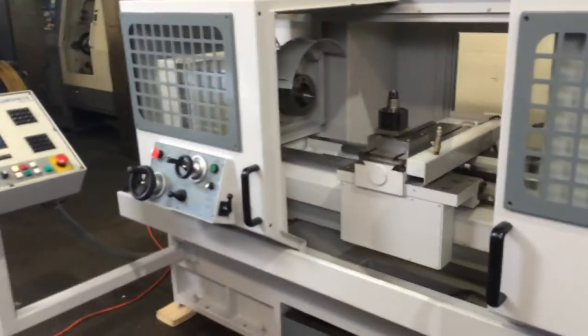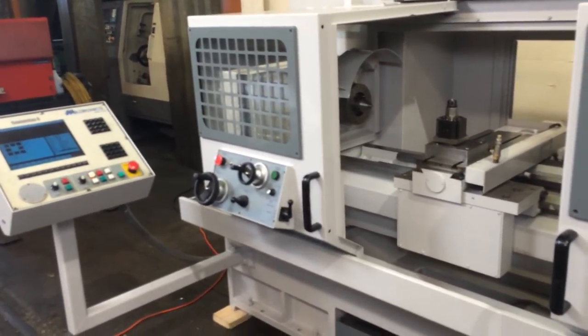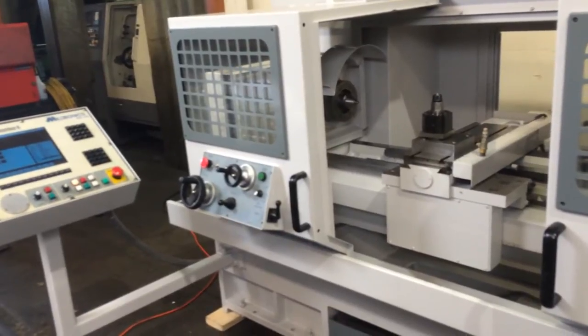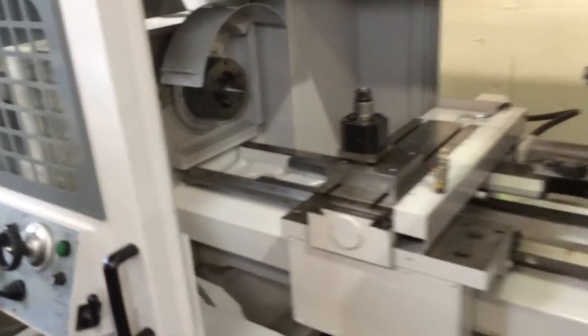It's variable speed up to 2600 RPM, with three different spindle speed ranges. Sean's going to run it around for you. Right now we're in the medium range at 70 RPM.